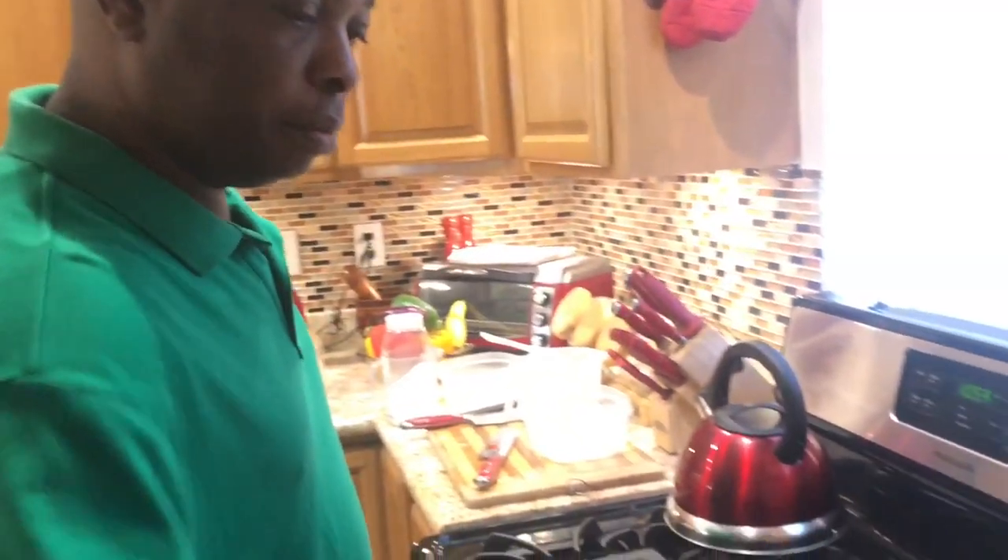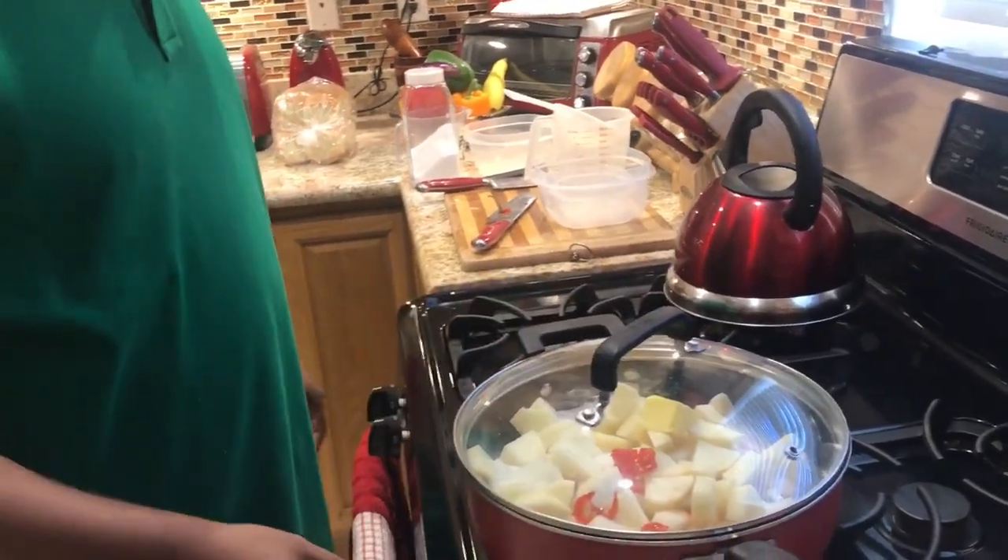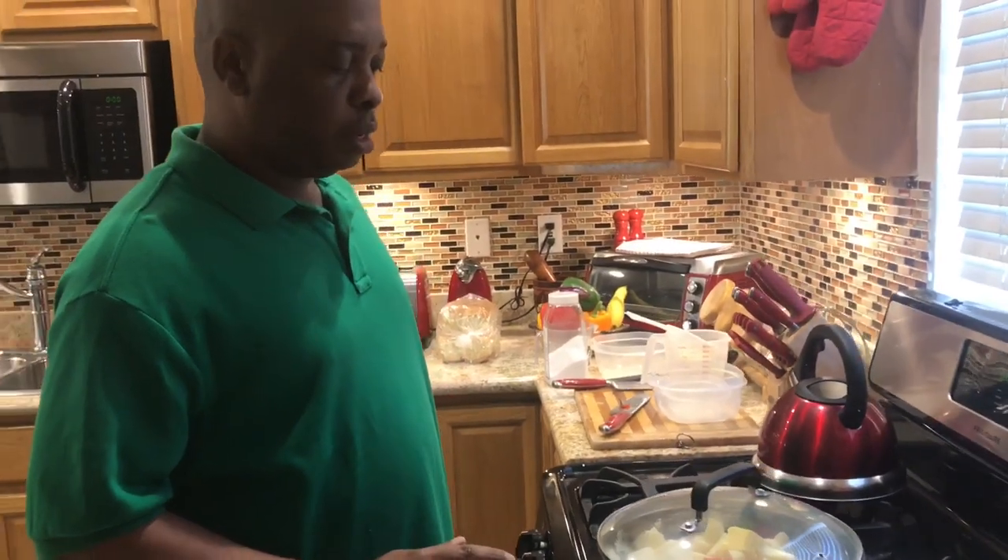So what we're going to do now is cover this up, let it come to a boil, and after 15 minutes we'll come back and check it out.